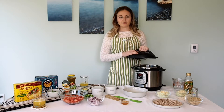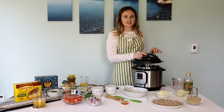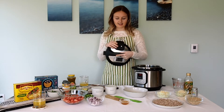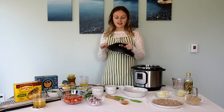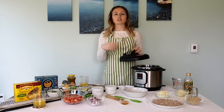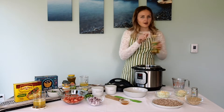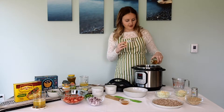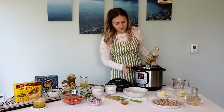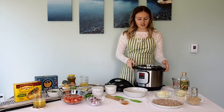The instant pot, if you've never seen one before or played around with one, it has a twisting lid. It twists to lock on and twists to lock off. There are two settings on the lid: a sealing setting and a venting setting. The sealing setting is for when you're doing pressure cooking, and the venting setting is if you're doing more slow cooking or sautéing — things that don't need to be under pressure. We're going to start by adding a little bit of oil to the bottom and we are going to start with the sauté feature, which turns the bottom of the instant pot into a hot plate, so you would use it just like you would a skillet.